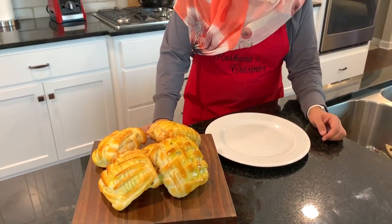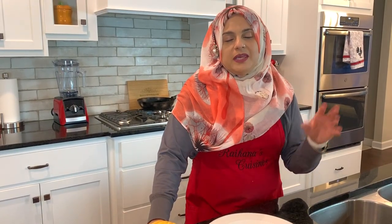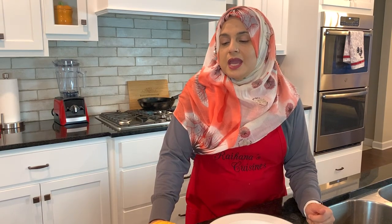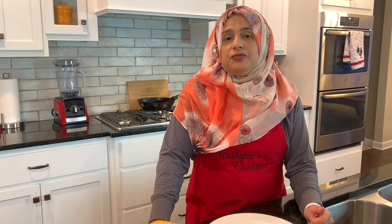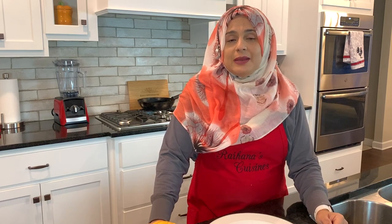Hello everyone, welcome back to another great episode of Rehana's Cuisines. Today we are going to be doing weave buns. These are super fun to make, they turn out amazing. Don't forget to like this video and subscribe if you haven't done so — and if you have subscribed, thank you so much. Don't forget to hit that bell so you get notified every time I upload a new video.